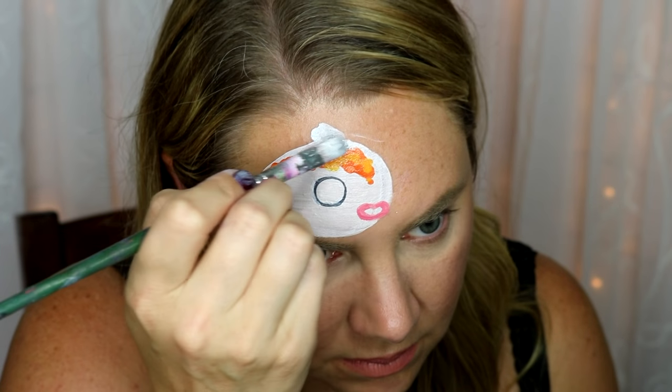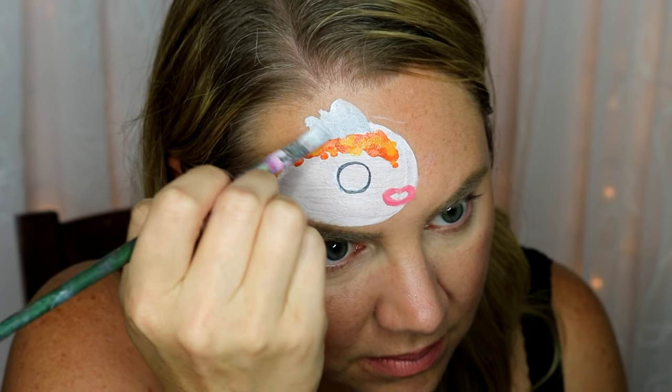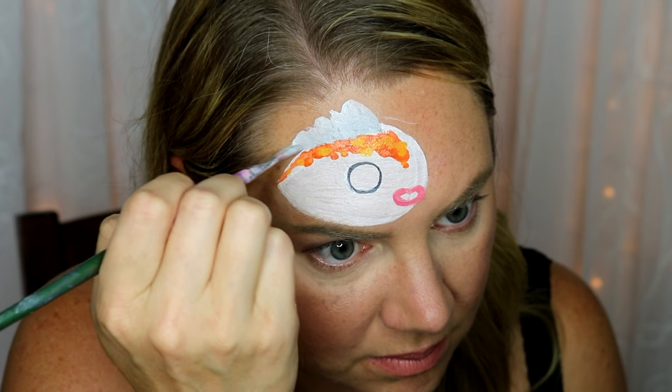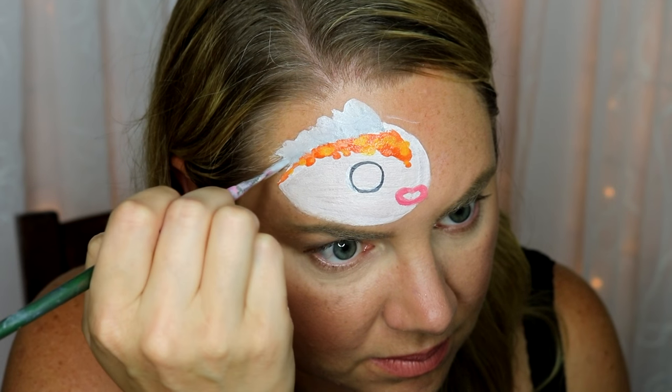For the top fin, I used that Bat Eye Cake again, and I just got some of the gray and white on my brush, as you see here. Then I wiggled it along the top of her head. Make sure it gets smaller as you go down towards the bottom of her body.